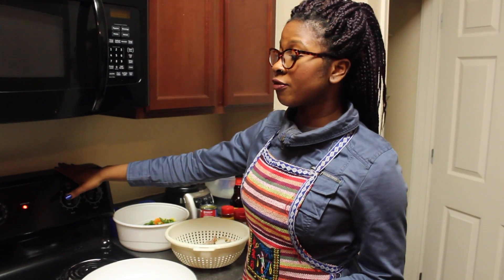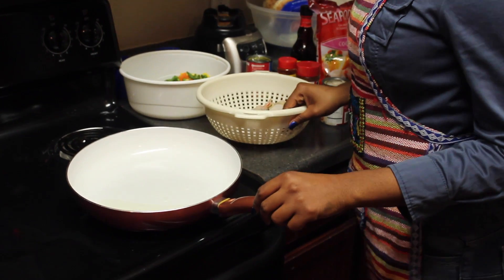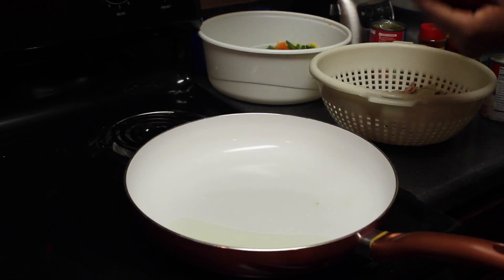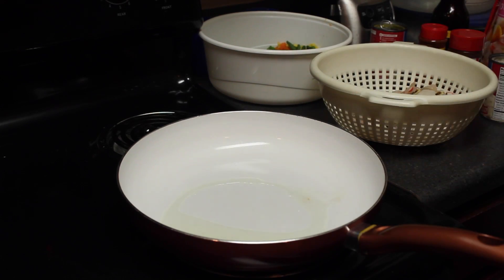First thing you're going to do is set your oven to 350 degrees before you start. Then place your choice of seafood into a hot skillet with two tablespoons of oil.